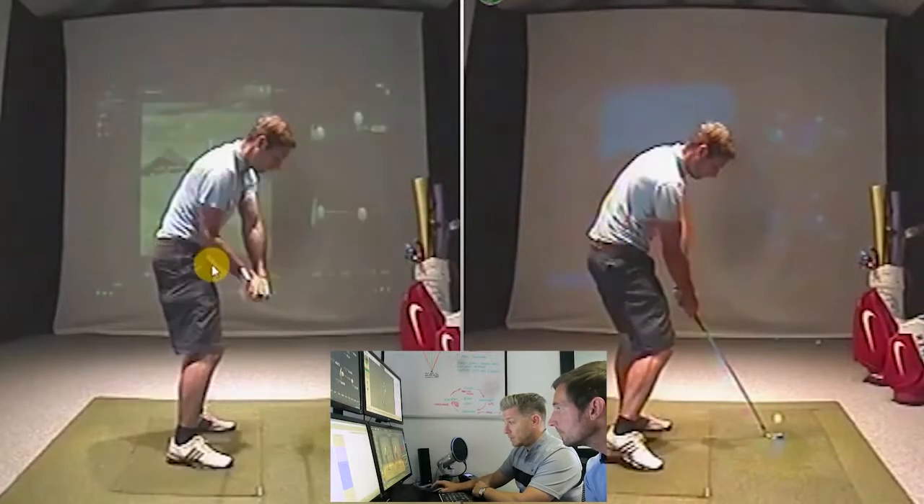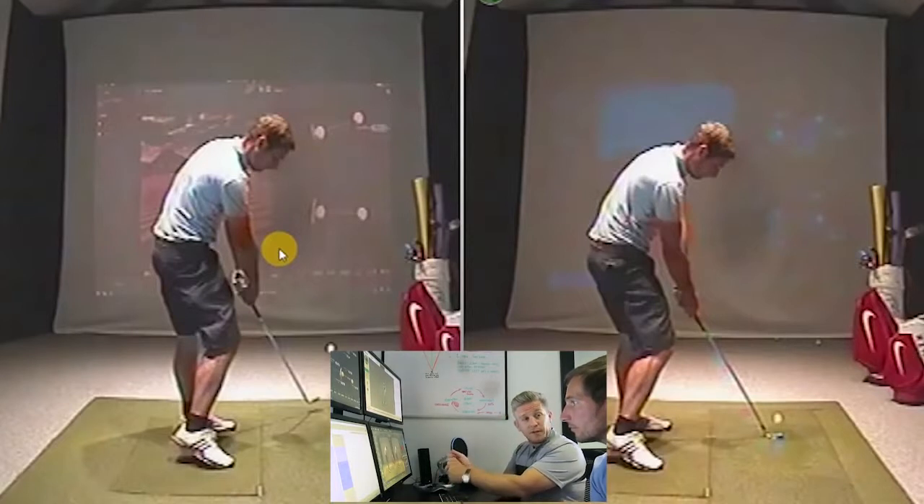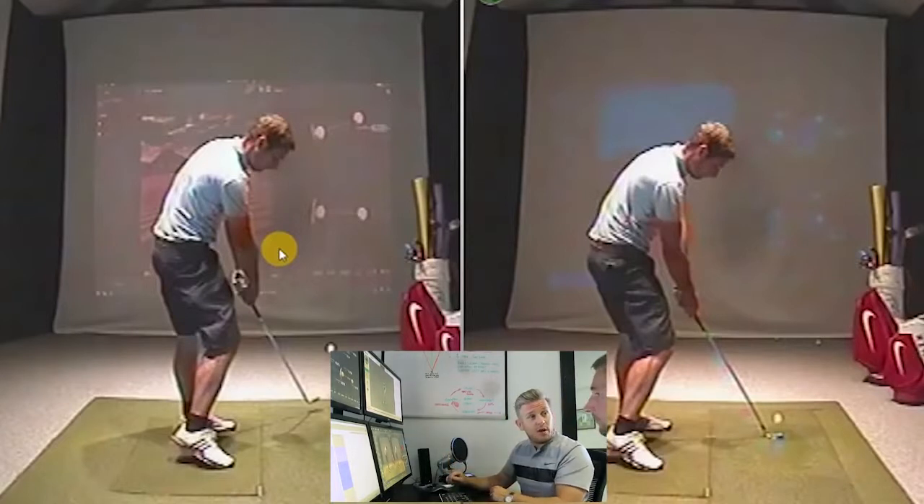So just to recap: make sure that you get the body to rotate first, getting that left arm to rotate halfway back, that right elbow feeling like it's working in and under a little bit. It might feel a bit short to you at the top, which gives you that stretch from the left shoulder and left arm across the body.